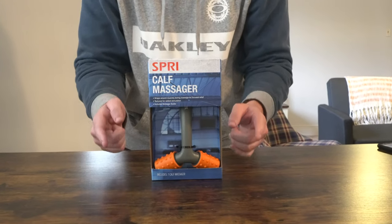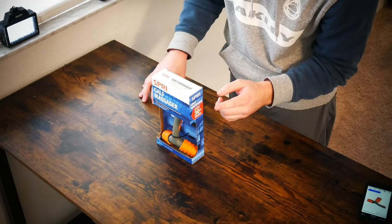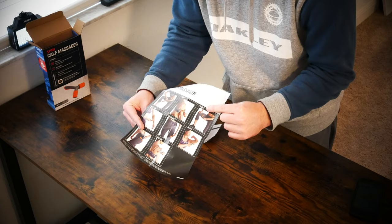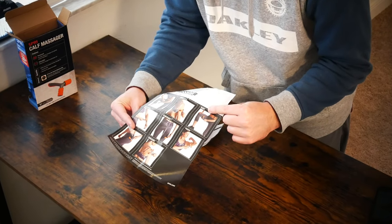Out of five stars, this portable textured massager gets four out of five out of three customer reviews. Today we're going to be doing an unboxing and a first impressions. I'm basically going to show you the quality of the product, what comes in the box, and last but not least, how to best make use of this calf textured massager.